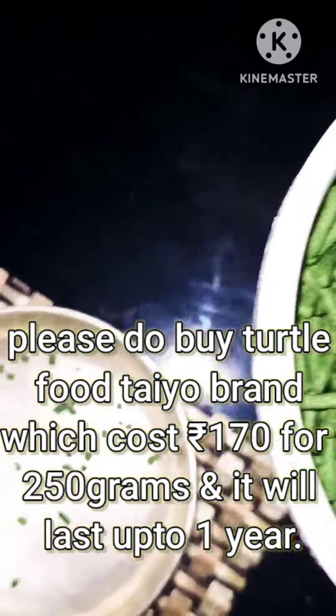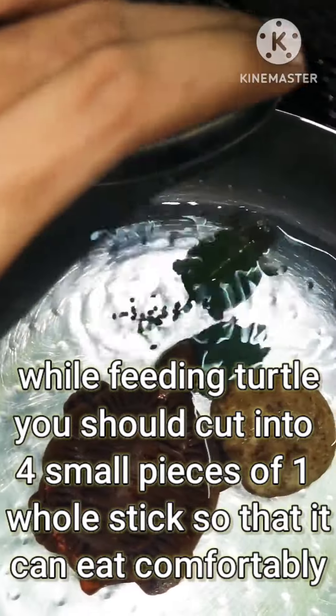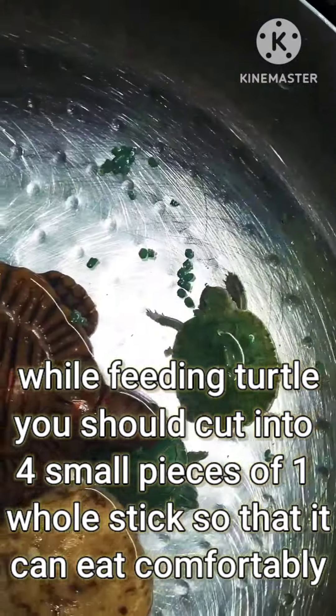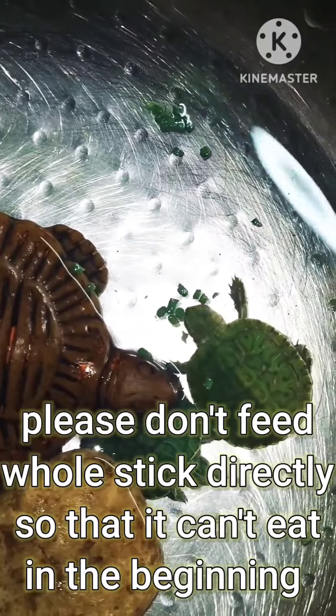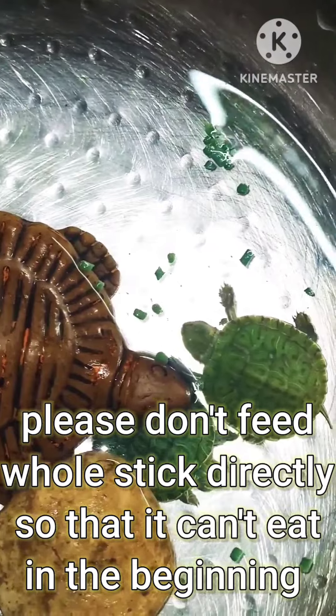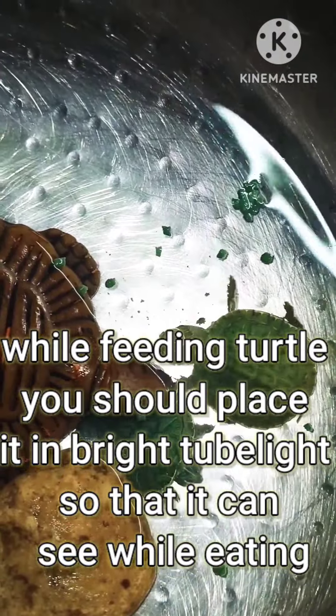This turtle's lifespan is three to four years, and it will grow to a handful size in two years. Please do buy the IO brand turtle food, which costs seven rupees for two grams and will last up to a year. While feeding the turtle, you should cut the whole sticks into four small pieces so it can eat comfortably.